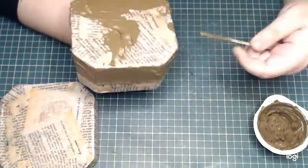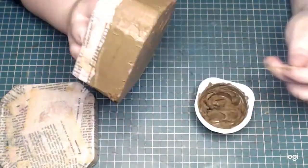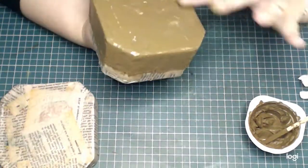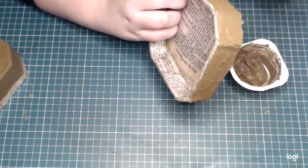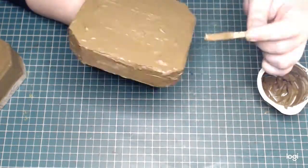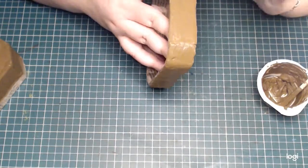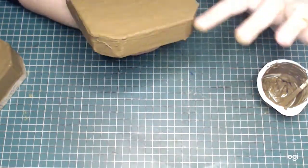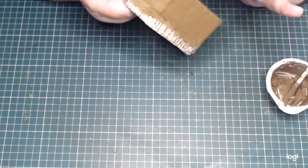I want to add some texture paste — in a way this is another layer of reinforcement, but it also gives interesting texture and it's going to hide all of the seams from the layers of paper from before. I'm adding a fairly thick layer to the outside of the box.